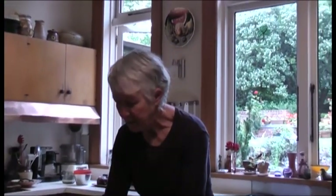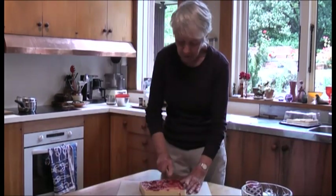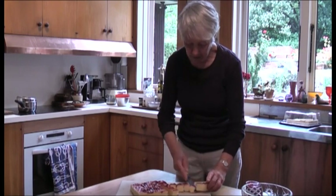My name is Janet Mitchell and I'm going to talk about New Zealand Christmas Trifle. Usually I buy a trifle sponge from the supermarket. I spread it with raspberry jam — I always use raspberry jam — cutting into about two centimeter squares and then pop it in the dish.